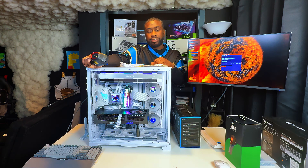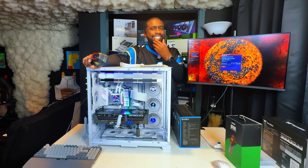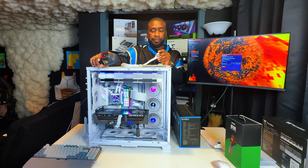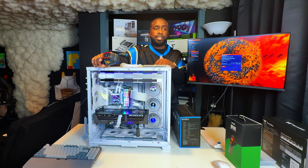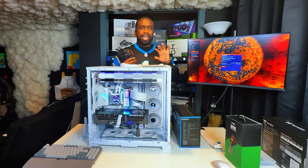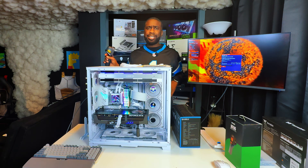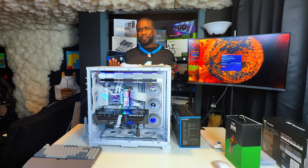Welcome back to the channel. Today we are doing some more independent research — some testing I didn't think I would be doing. Since recent reports have discovered a 5090 burning up the power cable going from the GPU to the PSU, burnt on both ends, the community has been in an uproar, and it's pretty much been split 50/50. Half the community is saying this has got to be user error using a third-party cable, and the other half is saying this is Nvidia being sheisty in their business practices, not giving us reliable equipment.